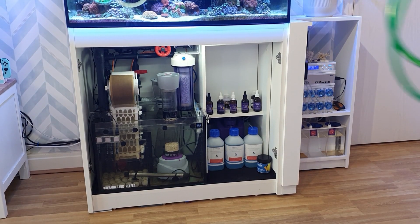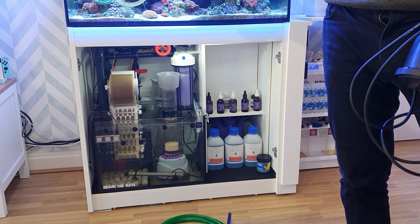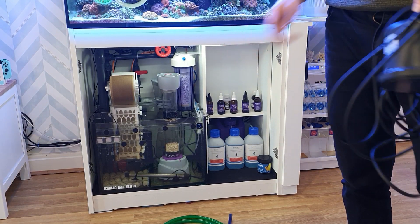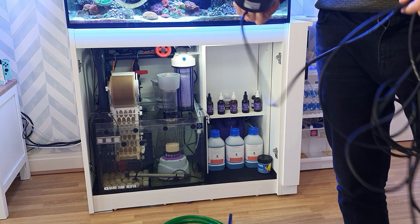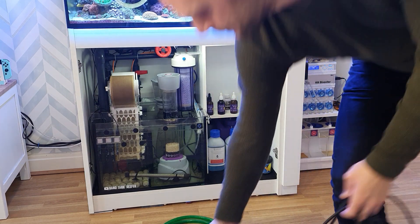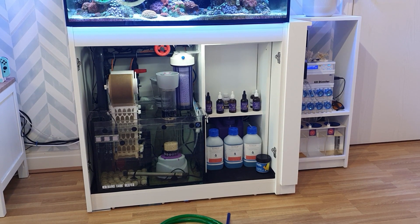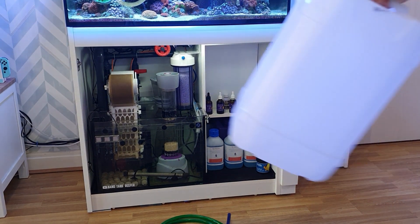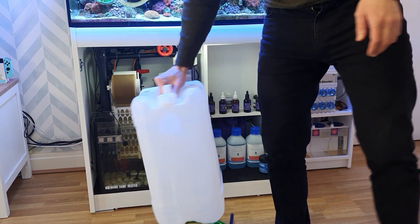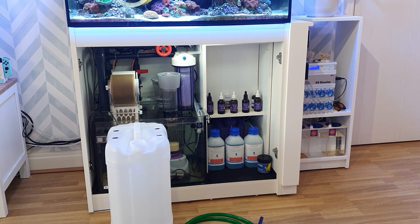The equipment I use: a hose to siphon out the water. I take 50% from the top and 50% from the sump — so 25 litres from the top and 25 litres from the sump. To get it out of the sump I use the Siche Ultra Zero pump. I also use a spare 25-litre barrel marked specifically for waste water, so I know I'm not contaminating my fresh RO water with used tank water.